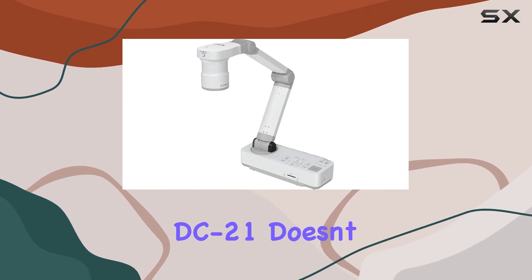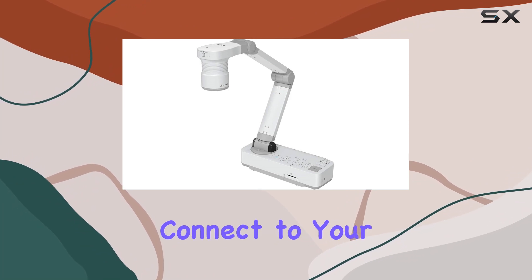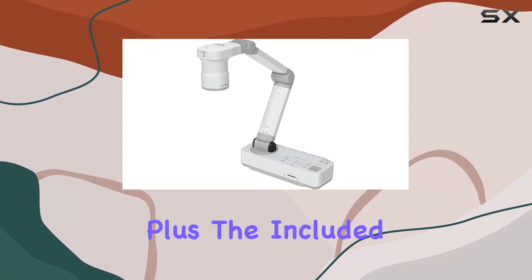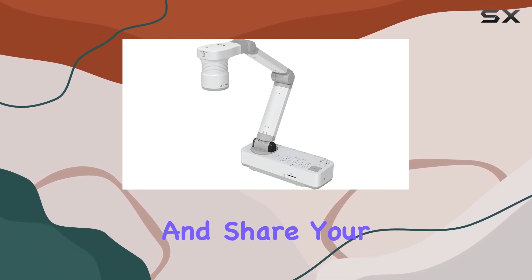Connectivity is key, and the DC21 doesn't disappoint. With HDMI digital connectivity, you can easily connect to your display or projector for high-definition video output. Plus, the included software makes it a breeze to capture, edit, and share your content with ease.